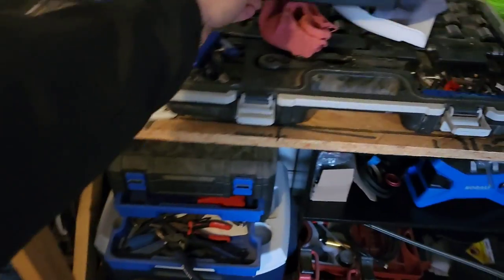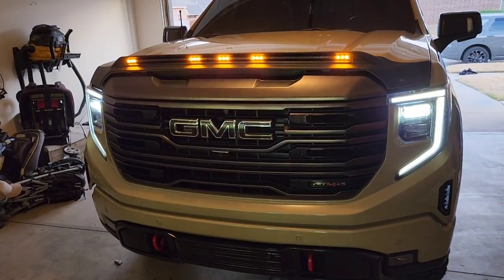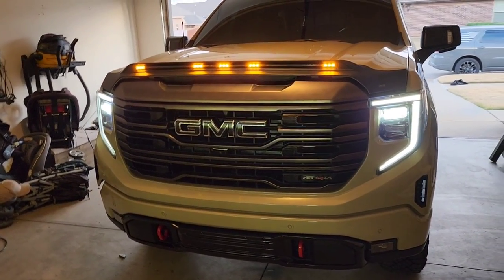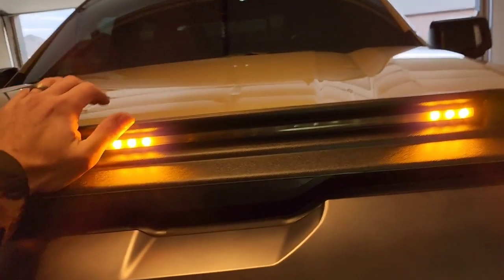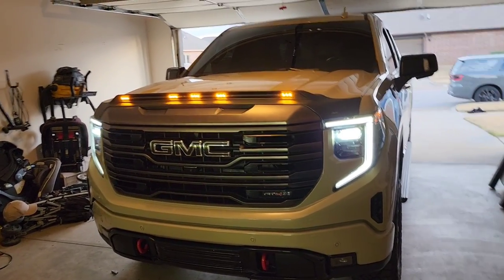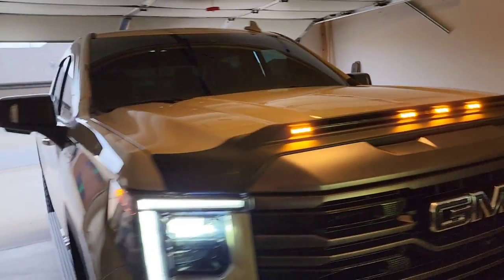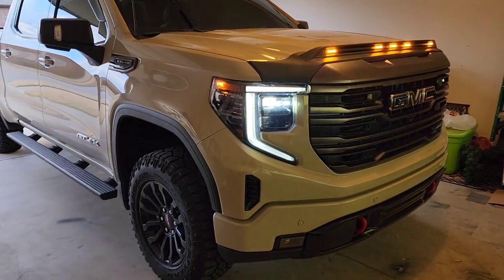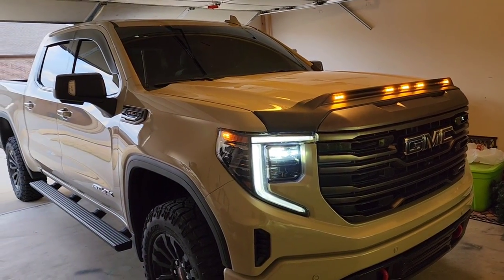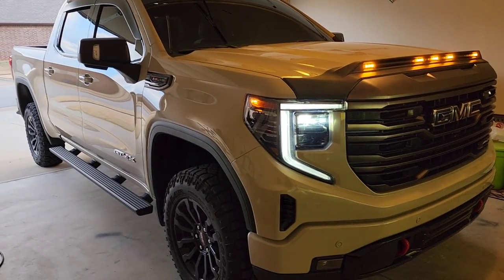Let me put the lid back on and show you guys. Let's get in and start the truck — and there we are. I didn't close the hood all the way; let me shut it. What do you guys think? I like it — obviously, I mean, I bought it. That big white box is what it comes in. I think it really adds to the truck. That looks awesome.